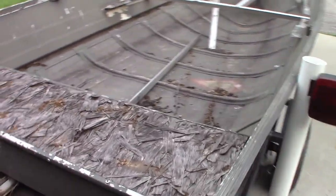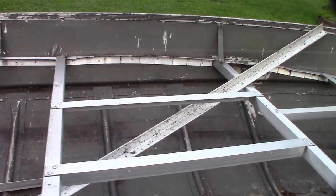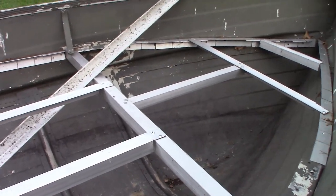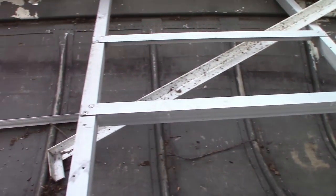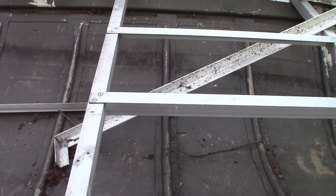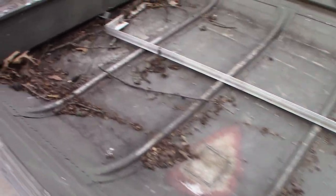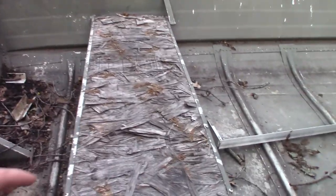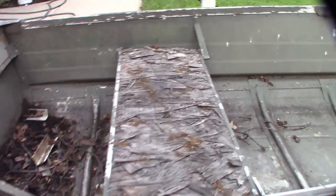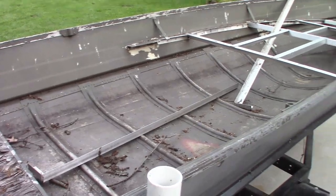What the previous owner was planning to do was make one of those miniature bass boat setups — it's a very popular thing to do with these bigger V-bottoms. You can see he got started on it, but about midway he just ran into something that wasn't going to work for him. It does have a seat back here, but it's seen better days. We'll be tearing that out and completely redoing this thing.